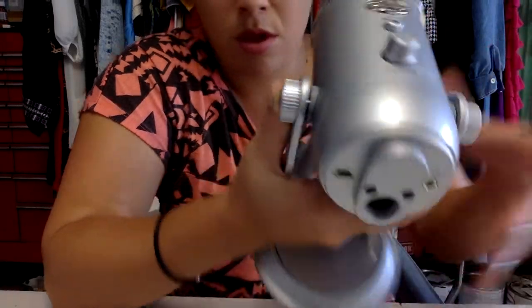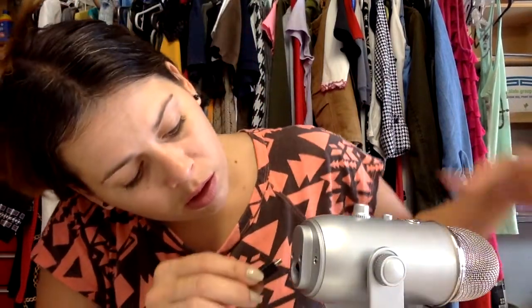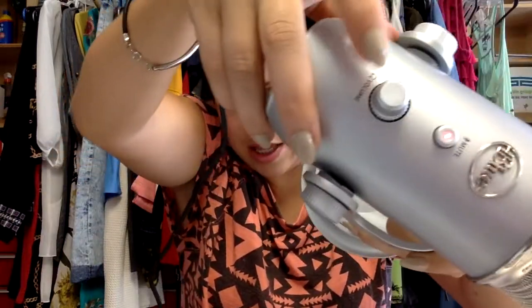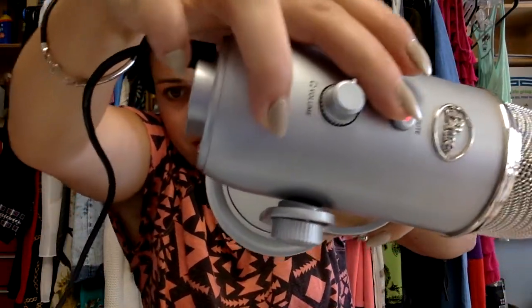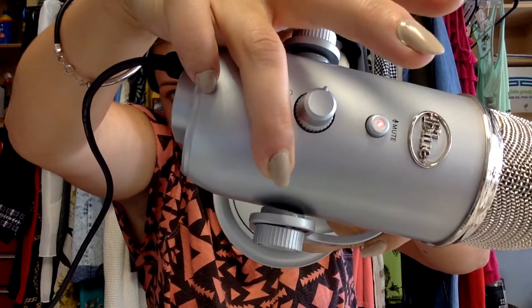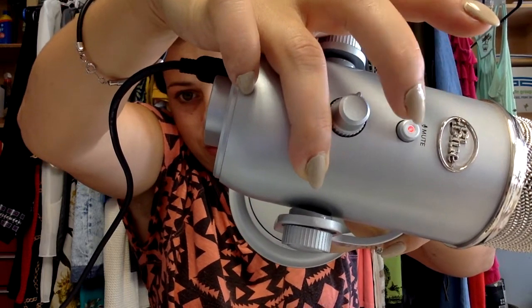I'm going to feel like a newscaster here in a minute. Where can we plug it in? Right back here? I wonder if it's going to have to download anything, or if it just automatically — oh, it's on mute. The red light is on. How do I unmute it? I think that means mute, and if I touch it, it's not on mute. Can you hear me better? Hello, hello.